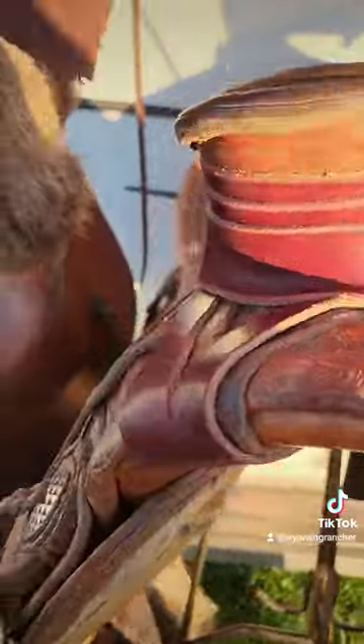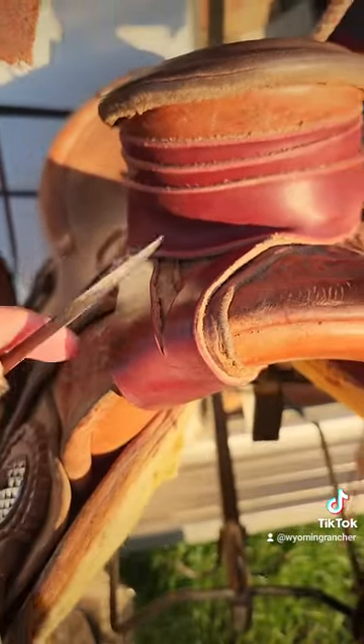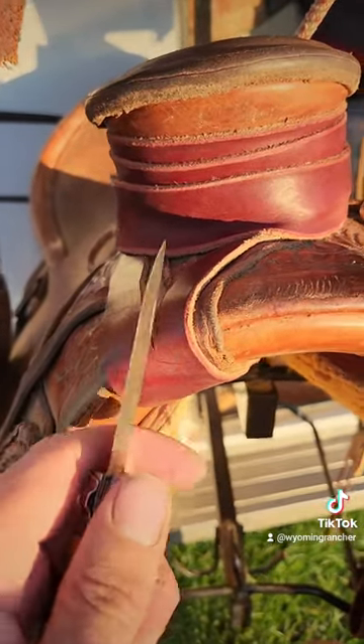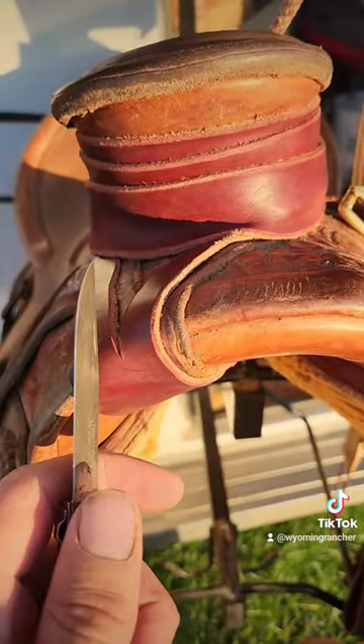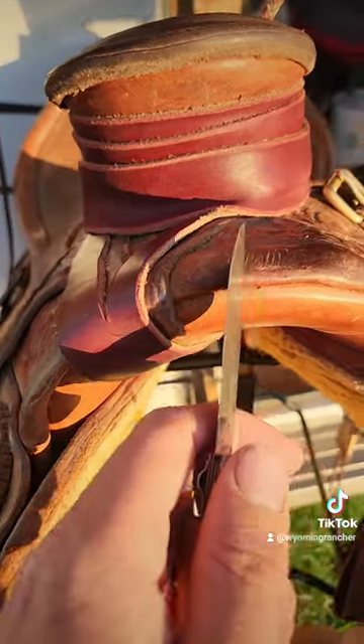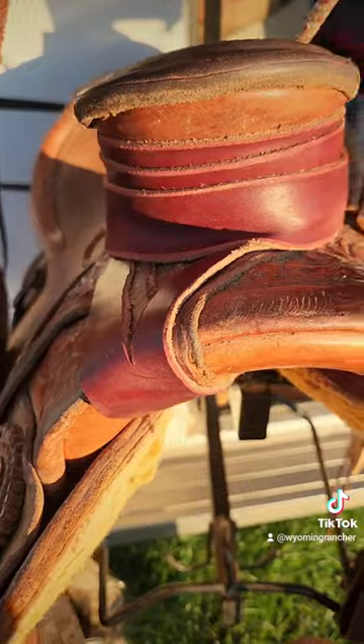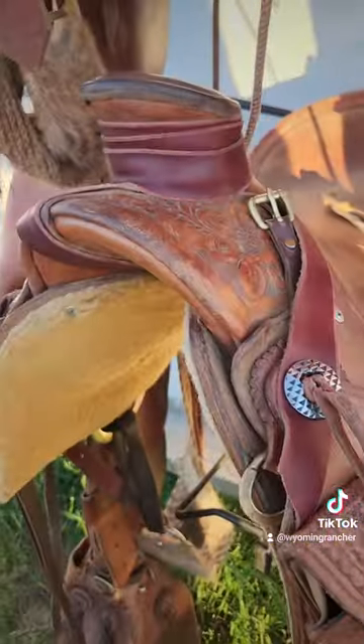When I wrap it, it comes out this way and goes under to start, and I like it to come out here because it kind of protects this leather right here. When you're holding something out in front of you, your rope won't rub on it. You can see it has quite a bit here, but it'll protect that spot. So there you go, that's how I do that.